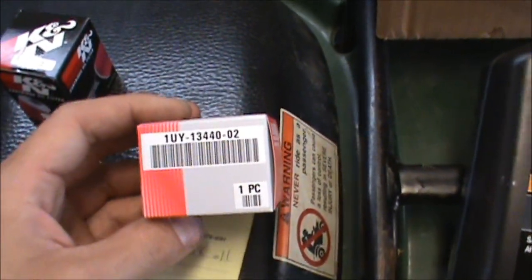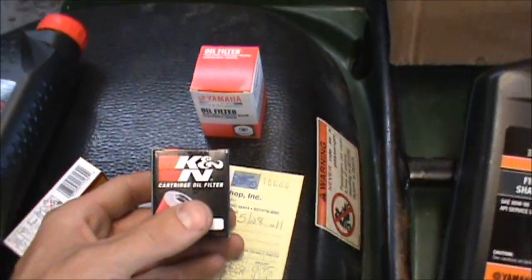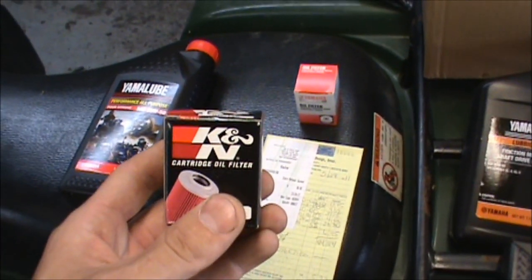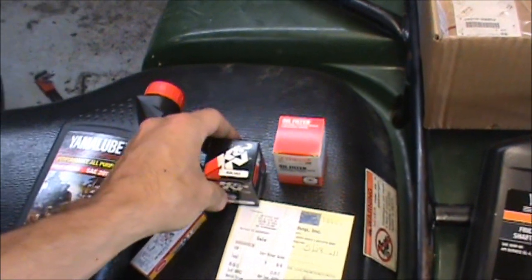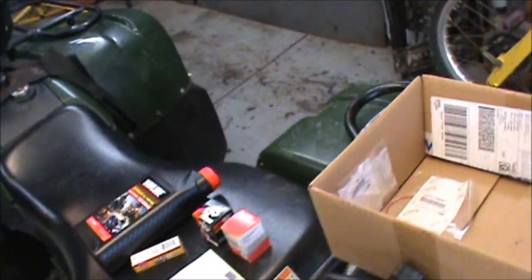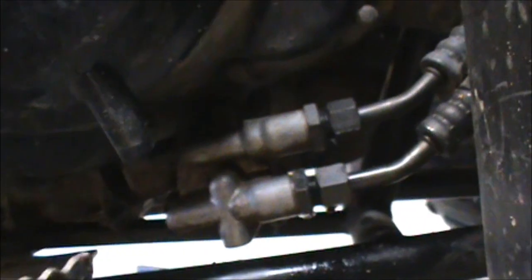The oil filter on this - here's the Yamaha one, there's the part number for that. I went ahead and ordered one, then went to the dealer and ended up getting the Yamaha one. But I've also got this K&N - I'll probably put this on for the first round. This is part number KN-142. I believe the Fram oil filter is a 142 as well.